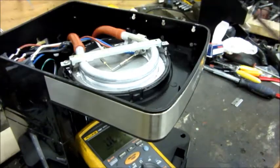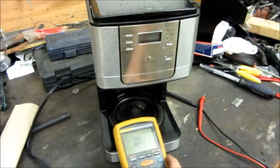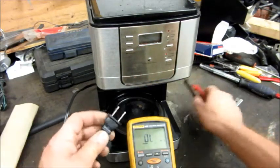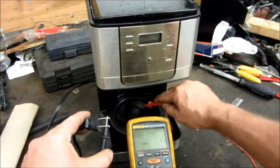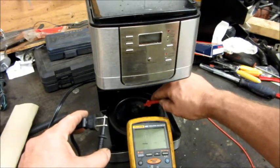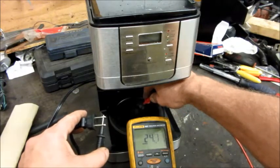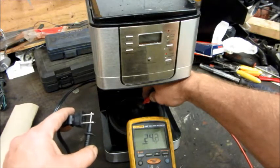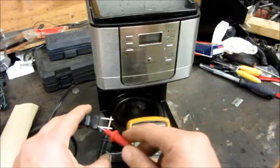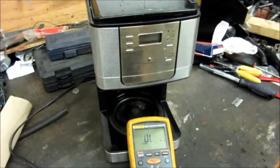I flip the whole unit over and take the meter lead, stick it in the cord here, and touch it on the warmer plate — 150 ohms... there's 24 ohms right there. That could be a fatal shock. And this is something you use in the kitchen near the sink and near water — faulted from the cord directly to the warmer plate through the heating element, with a 25 to 26 ohm short.